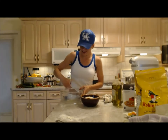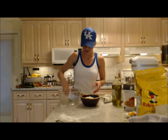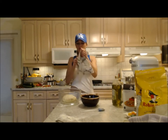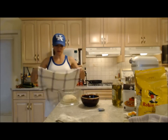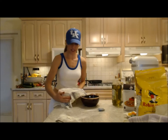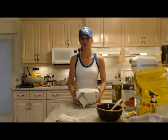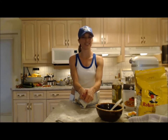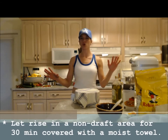Grab yourself a big bowl because the dough is going to rise — it's going to double at least in size. Moisten up your bigger bowl, dump the dough in, put the moist damp towel on top. This keeps the top from getting dried out and allows it to stay moist so it can stretch, move, and grow. This is going to go inside my oven — I'm not turning the oven on, just using it as a draft-free spot. It's going to sit there for about 30 minutes.